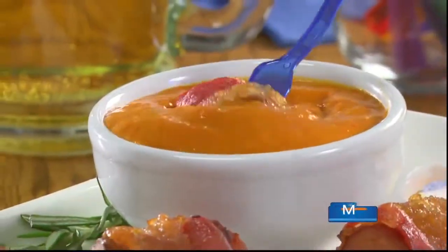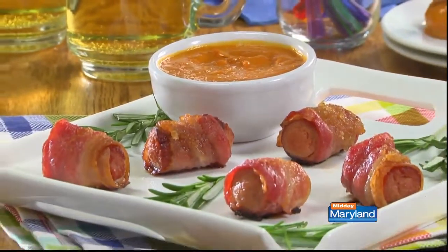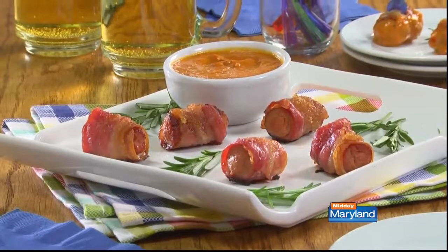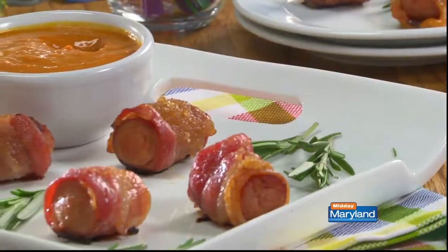When you put these out with the dipping sauce, they'll be the first thing to disappear. Between the smokiness of the bacon, the juiciness of the hot dog, and the sweetness from the brown sugar, you can't miss. So here's what I suggest: head over to our website and get the recipe.